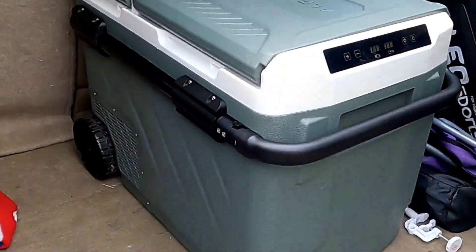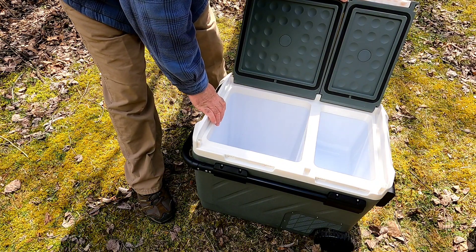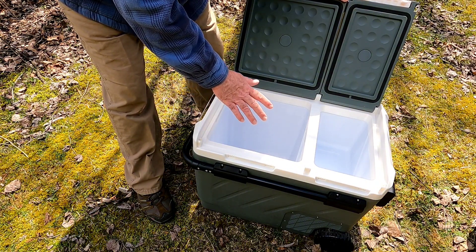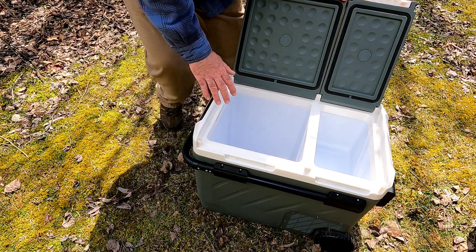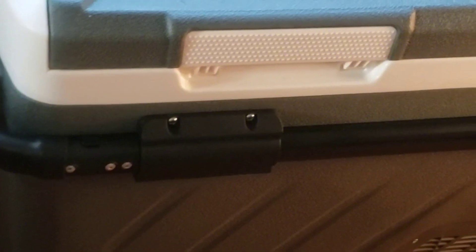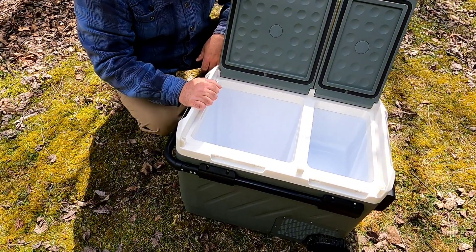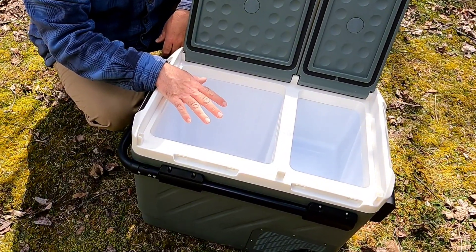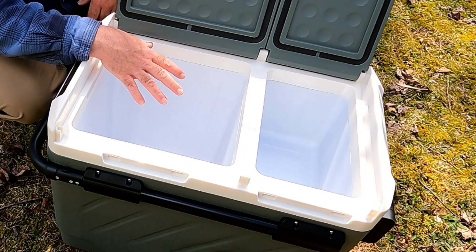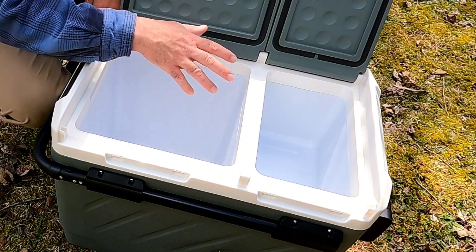When I first got this, I thought it was a refrigerator-freezer combo, and if you go in under that idea, things are going to work out differently than you expect. I took this on a weekend trip with some guys, stayed in a cabin, had a great time — but I brought this thinking it was going to be refrigerator-freezer.